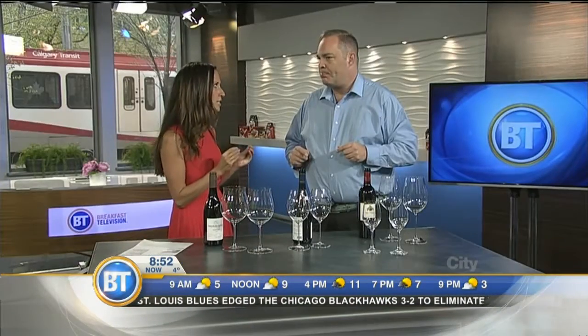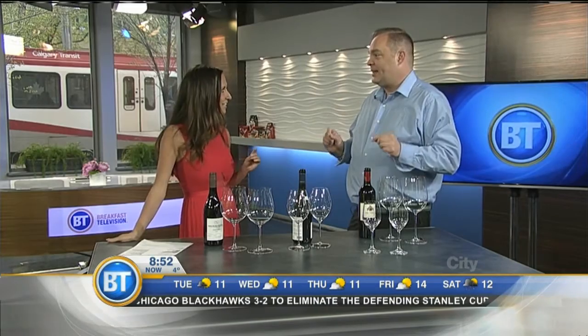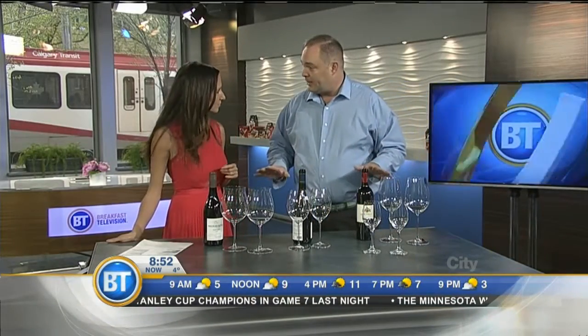Does it make a difference to the everyday person to have these specific glasses? Believe it or not, it makes a major difference — even the smell. And I'll explain a little bit how it goes. We have some beautiful wine glasses here, three different kinds for three different grapes.